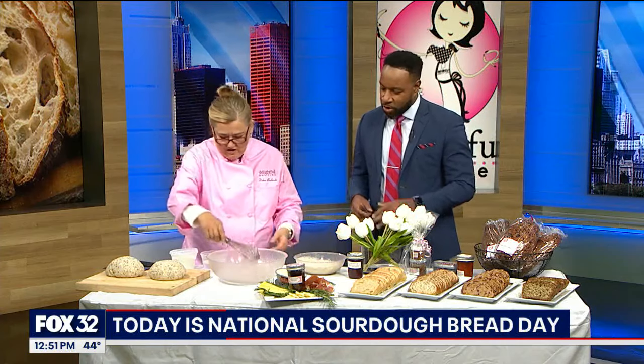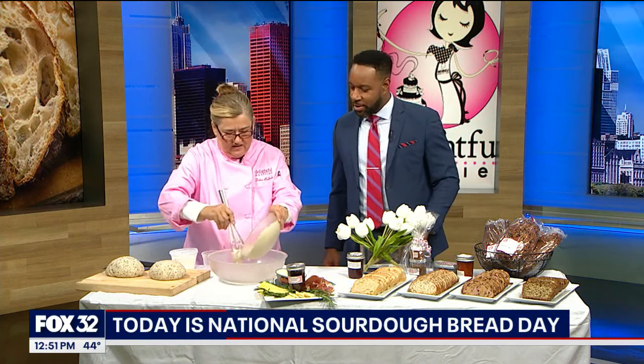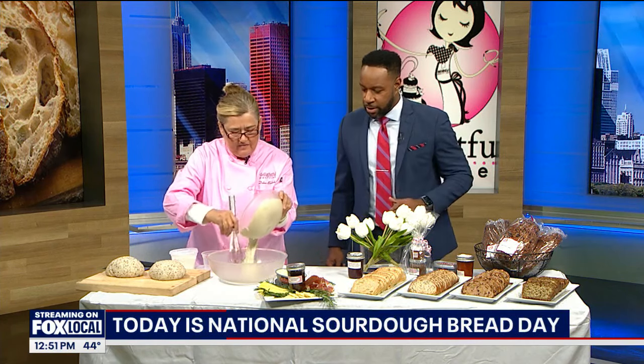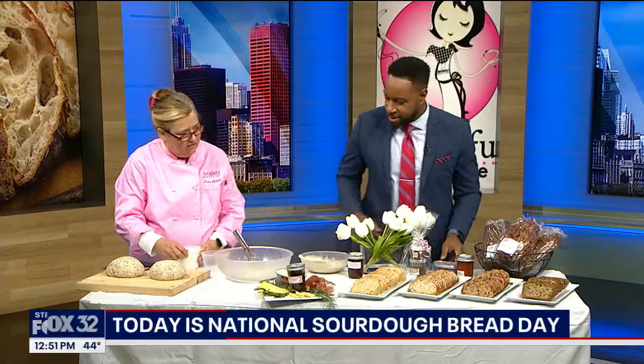And you're going to walk us through how to make the perfect loaf? Yes, I've got some perfect loaf. I'm going to show you first how to make a starter. I'm going to take some of this. What was that? You just put water in it? Yes, regular water, nothing in it. I'm going to have you start stirring. I'm just going to do half this batch. And then once you stir this up, I'm going to have you add the flour.